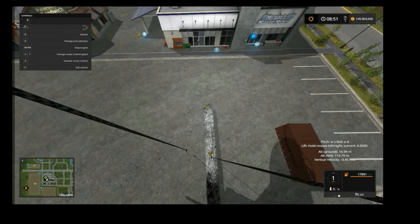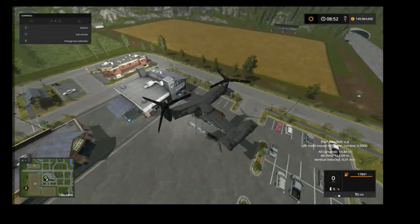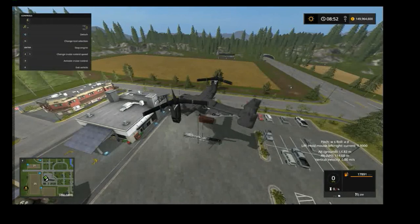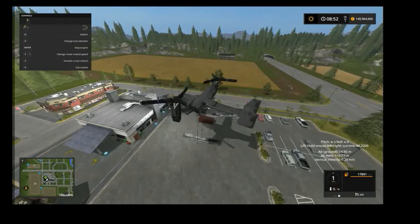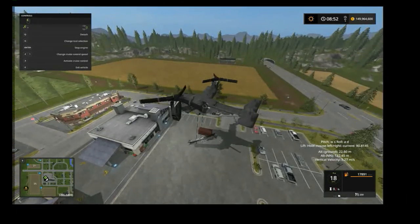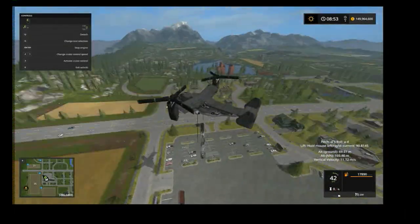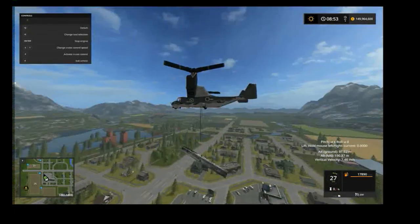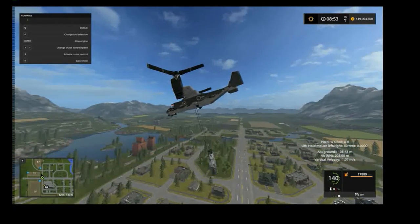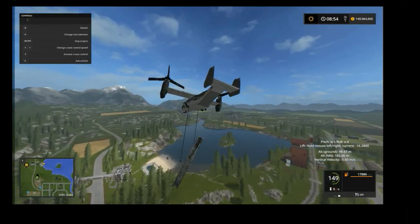Switch to our ground cam — there are so many cameras, I gotta organize these eventually. Let me go back down. Boom, got her! Okay, let's get on out of here.